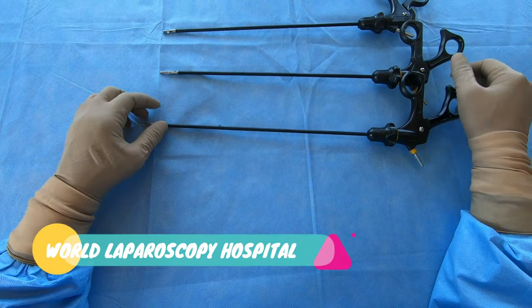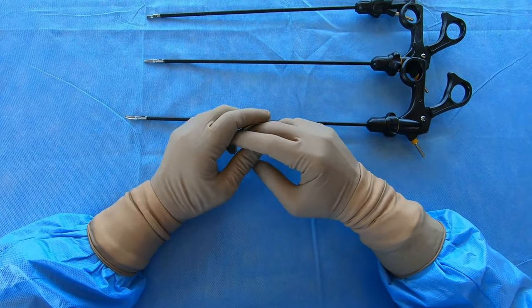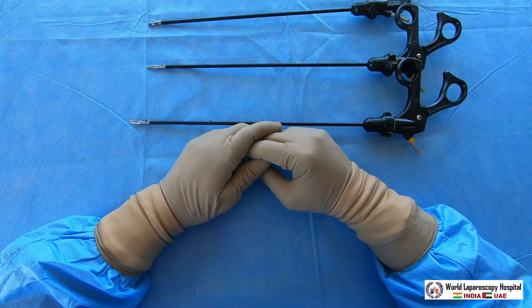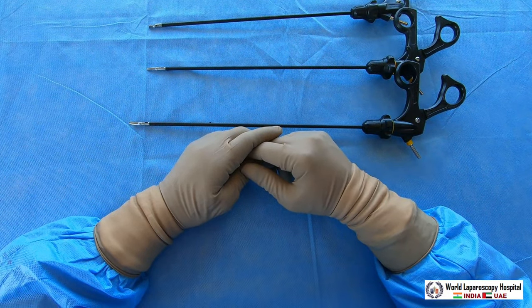Hello friends, I hope all of you are fine and with the grace of God your life is doing okay. Today I am going to demonstrate the laparoscopic scissors. As you know, scissors are very important equipment for surgeons.